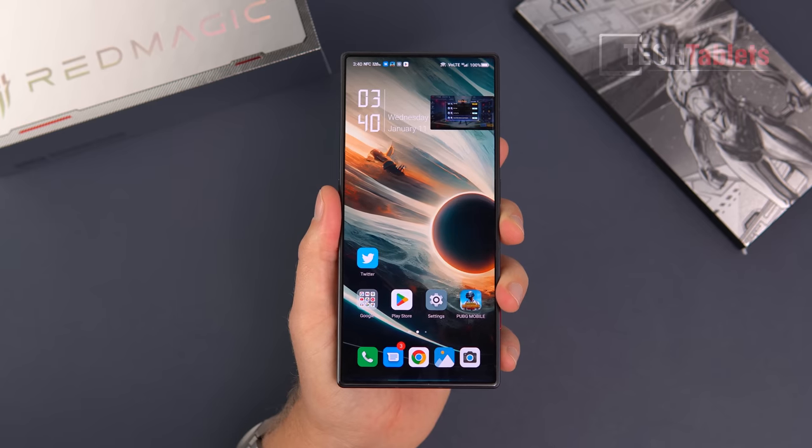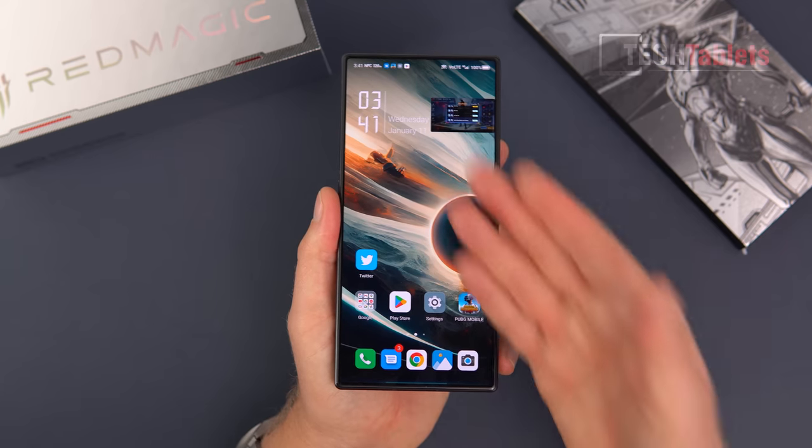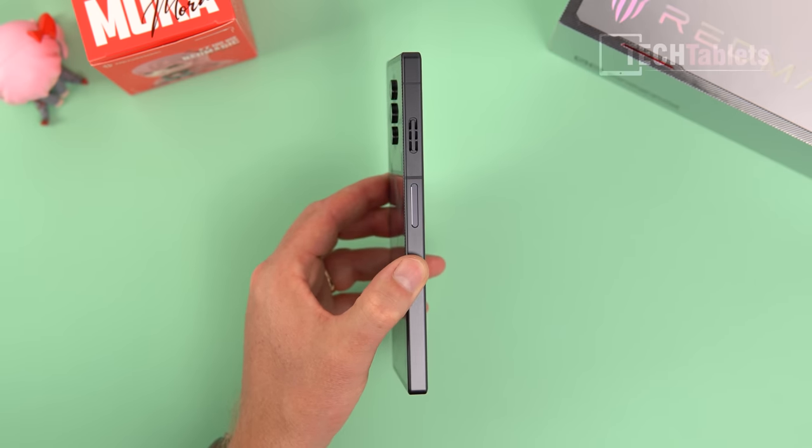The trade-off is that the selfie camera quality is quite blurred. You can take photos with it and shoot vlogs, but it's definitely not for selfie lovers or people who vlog a lot. The screen looks amazing though, and with the extra cooling and a very large 6,000mAh battery, it is a little thicker than most phones.